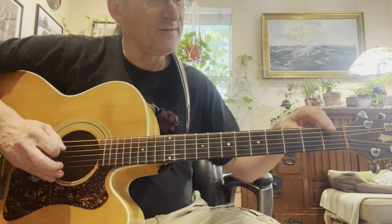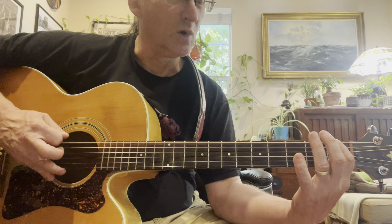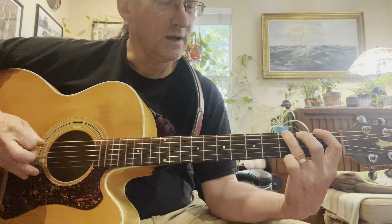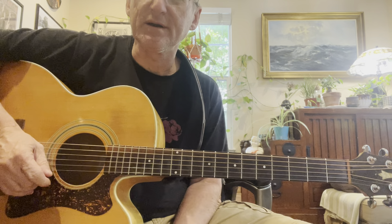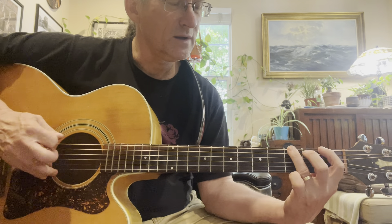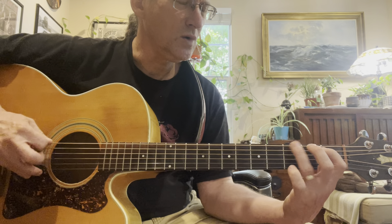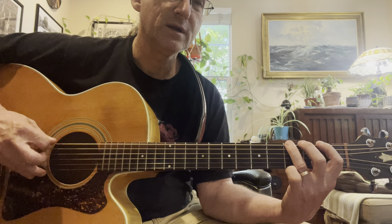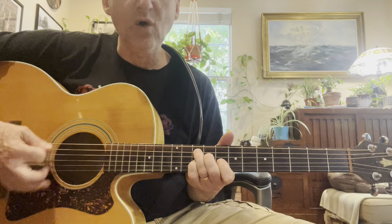This is all on the fifth and sixth strings on the first and third frets. This is one of those things where the actual notes played without oomph sound a little dull. It's a simple little thing but it's the whole emphasis that matters.